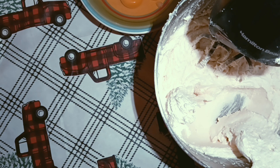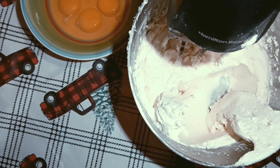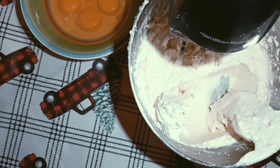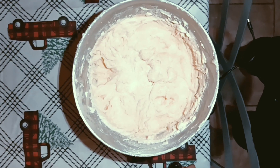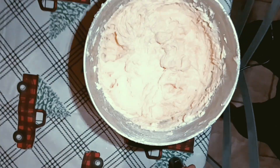I add my eggs one at a time and blend them just for a couple of seconds — two to three seconds — then I'll be back. Sorry about the lighting, it's not great in my kitchen. But this is what the eggs look like beaten in.